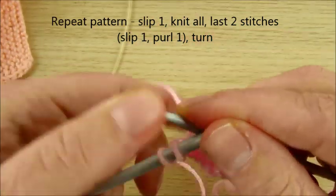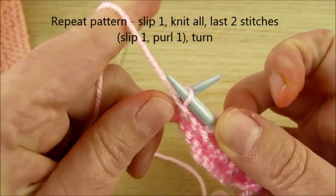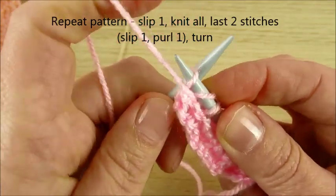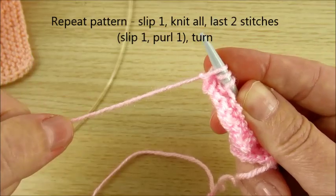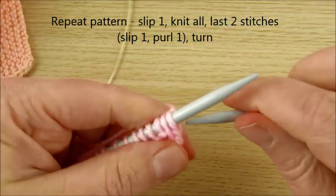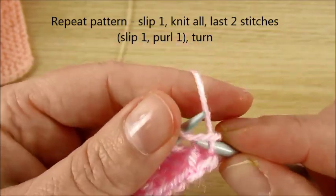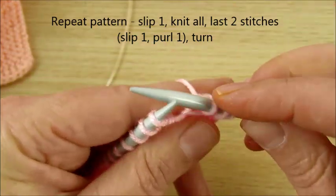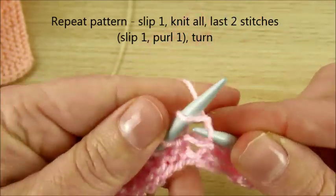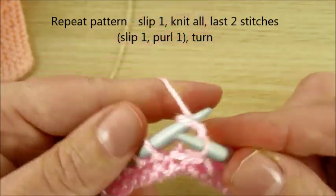Last two stitches again: yarn in the front, cross over like this, slip this stitch, transfer to another needle on the right, and last stitch on the left purl stitch. Then pull down, turn your work, and repeat again — slip very first stitch, next knit, next knit, then make all the same, and again each stitch just knit front loop. Very quick and easy, you can make.